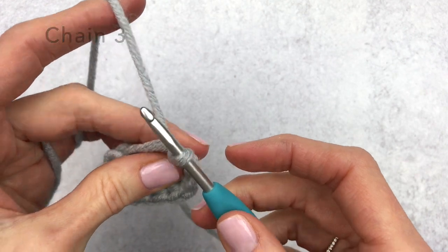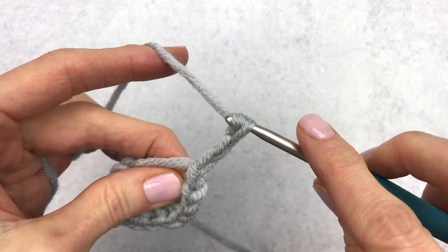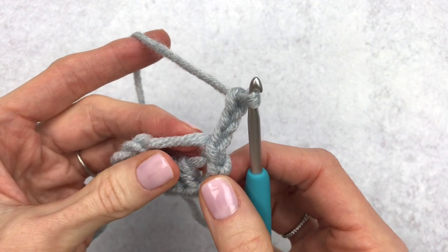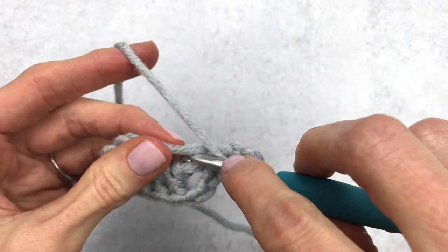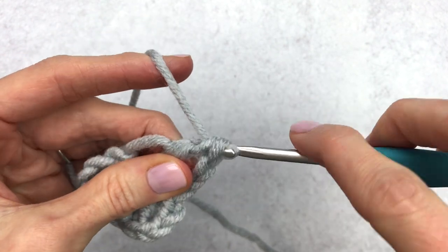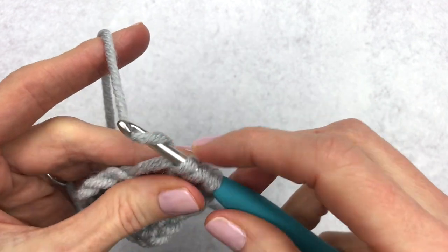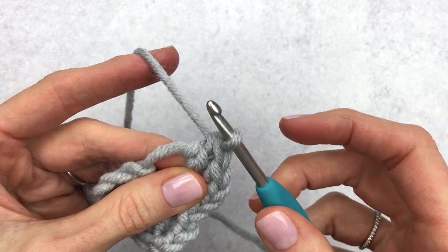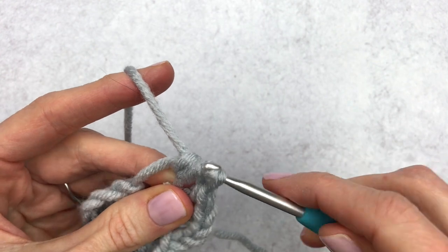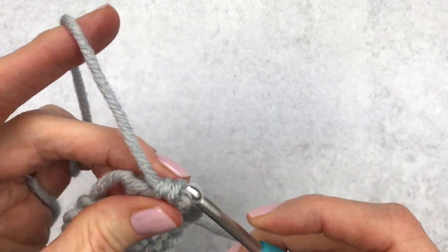Now we're going to chain three again: chain one, chain two, and chain three. Now we're going to make four double crochet into that same stitch — everything now is just going to go into this big loop that we have. Double crochet one, double crochet two, double crochet three — I don't know how those get in there but they always do — double crochet four.